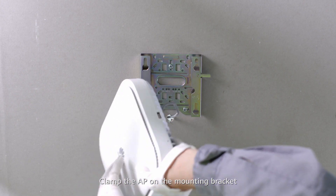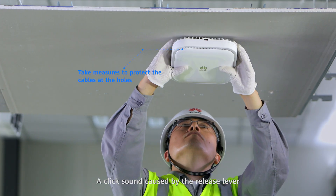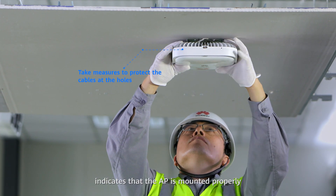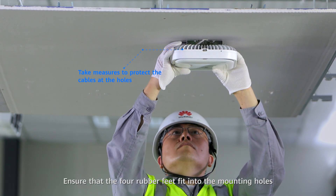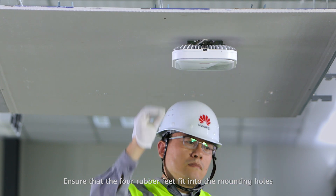Plant the AP on the mounting bracket. A click sound caused by the release lever indicates that the AP is mounted properly. Ensure that the four rubber feet fit into the mounting holes.